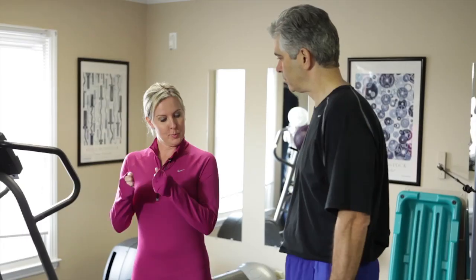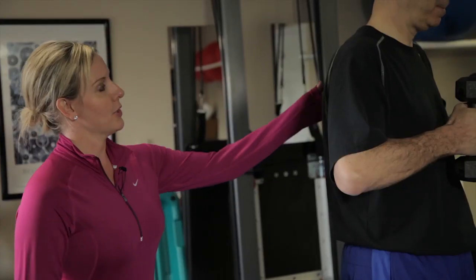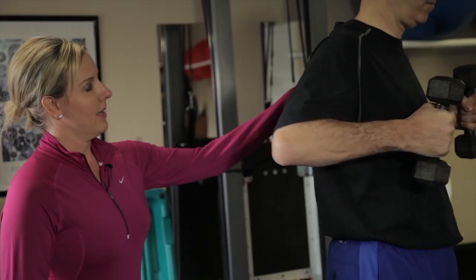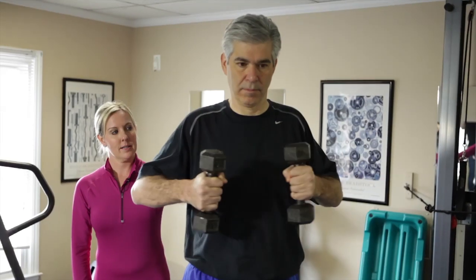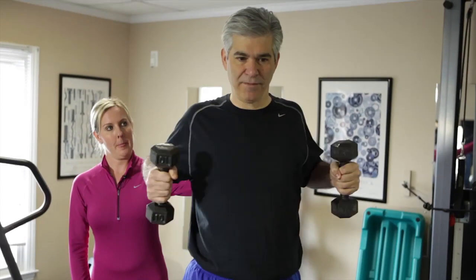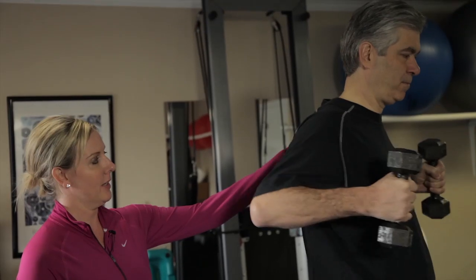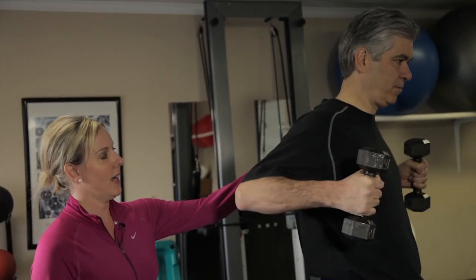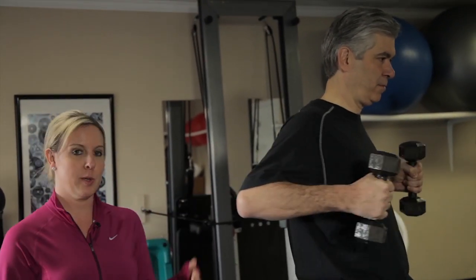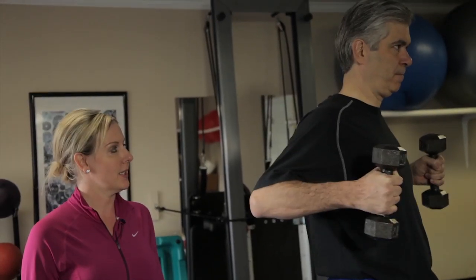This exercise is to strengthen the middle back area. It's called a basic back row. Gary, put the weights up in front and pull back, pinching your shoulder blades together — starting with a set of ten again. You should really feel your shoulder blades pinching. The reason I'm putting my hand back here is so you can use that as a guide. When you're at home doing this exercise, make sure you can really feel your shoulder blades pinching together.